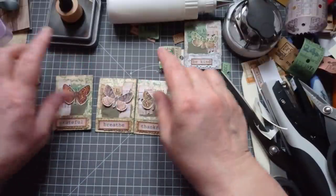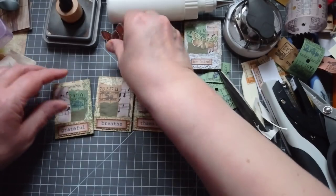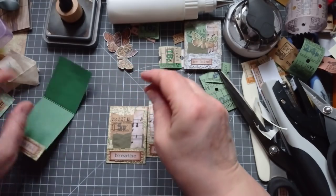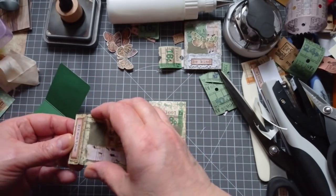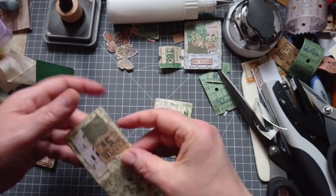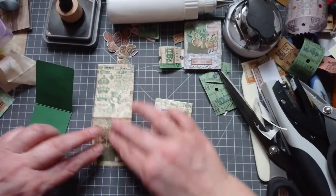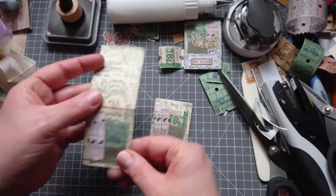Right, before I stick my butterflies on, we're going to put our paper clips on. I'm not going to ink around those because sometimes that little bit of white round the edge can make your butterfly stand out better than inking it, and I think this is one of those times. So I might swap that for that - no, go back, you were right first time. I want to see more of that ticket with green on.